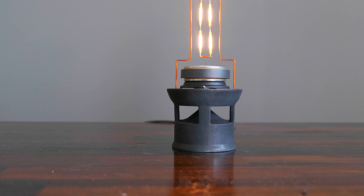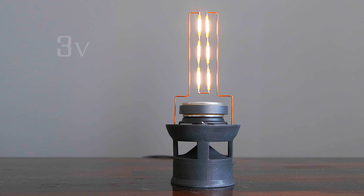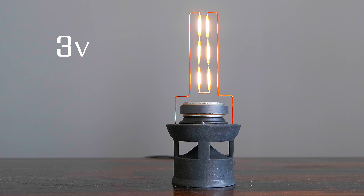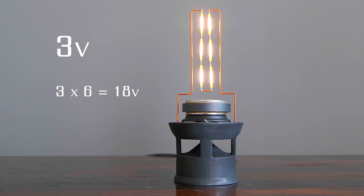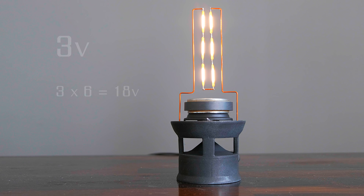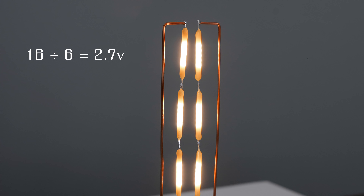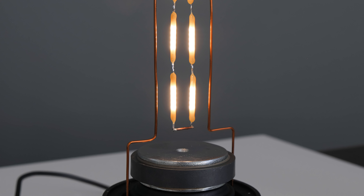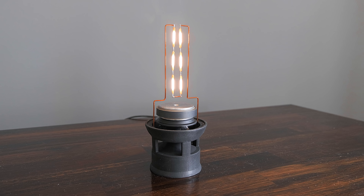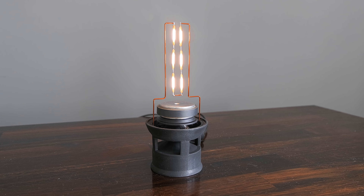The LEDs should now illuminate softly with a warm glow. Each LED is actually rated for 3V of power, which, as they're in series, would mean that if given 18V they would reach their maximum brightness. This is just too bright for this use case however, which is why we've gone with 16V, as it's the sweet spot — each LED receives 2.7V, making them much dimmer and easier on the eyes if looked at directly. Not to mention having a hugely longer lifespan as they don't even become warm to the touch.